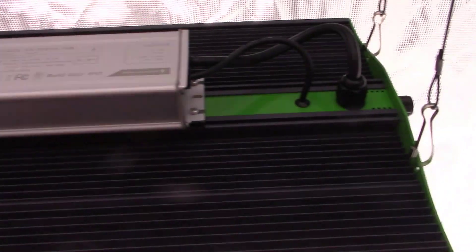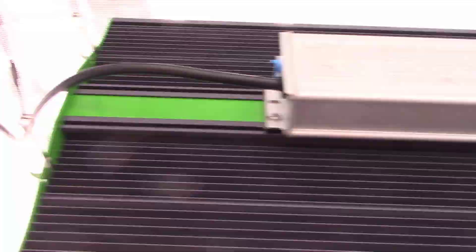Last summer I received a grow light from the Vipar Spectra company and they wanted me to test and review their grow light. I did that and made a video — I'll put a link in the description below — did all the readings, the testing on it in regard to heat, power, wattage usage, all of it. I was really impressed with the light. It had a lot of neat features but there were a couple of things missing, and that was the quality of the components that went into that light.